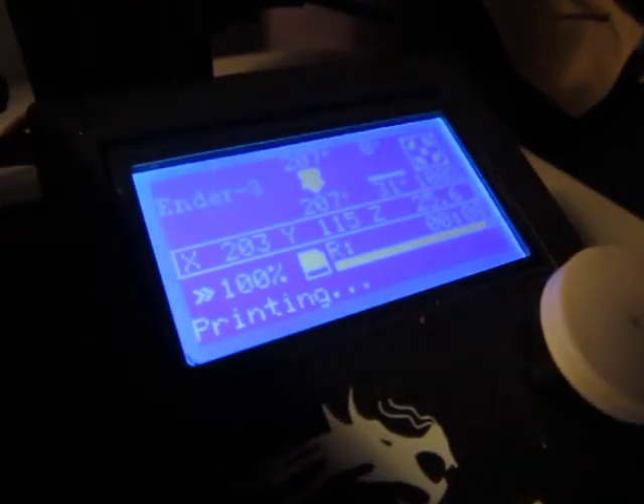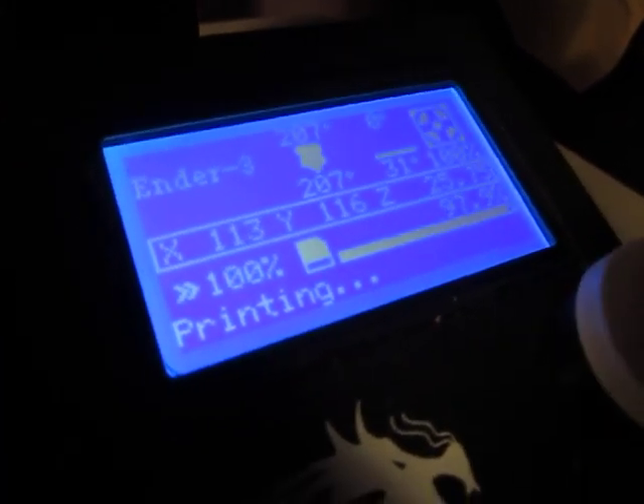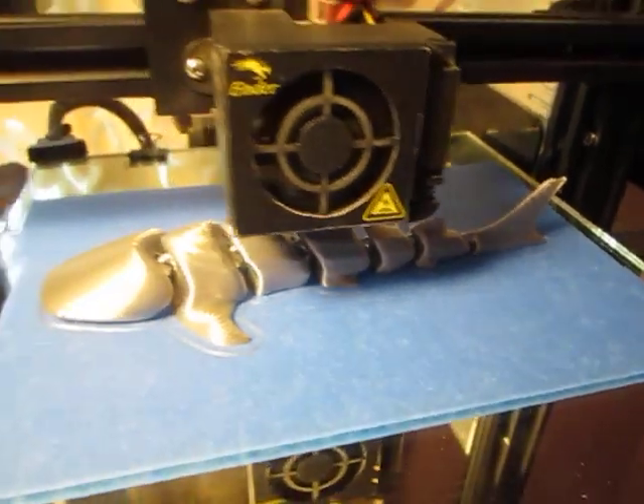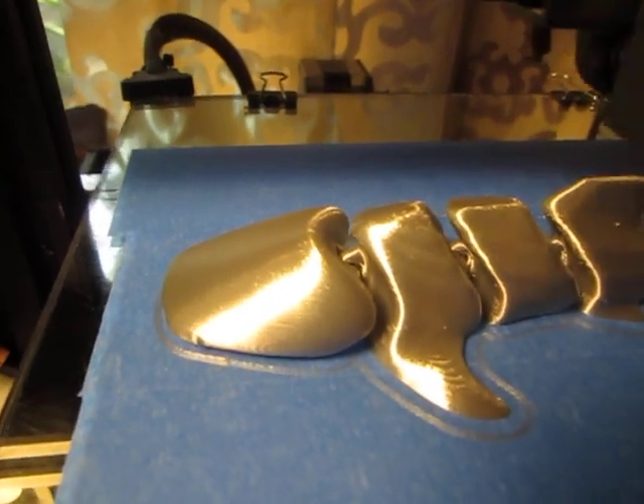Let's go ahead and look at the screen again real quick. You can see it's at 207 degrees for the nozzle. This is silk silver PLA — shiny, as you can see. Shiny silk silver PLA.